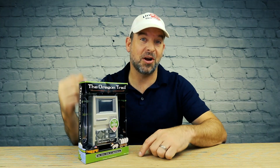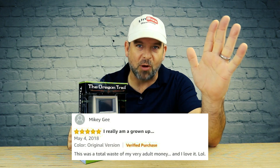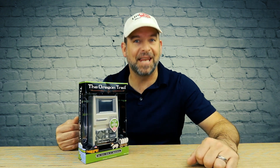They've got the Nintendo Switch for God's sakes. So I dove into the reviews on Amazon — this thing has 4.4 stars — and guess what, all the comments are from adults. This was a total waste of my very adult money and I love it.